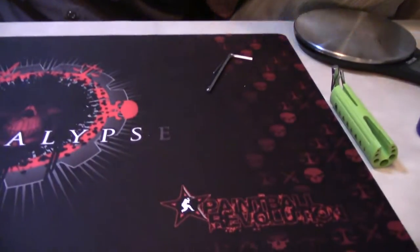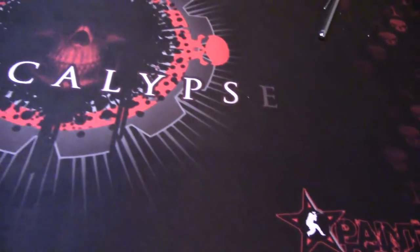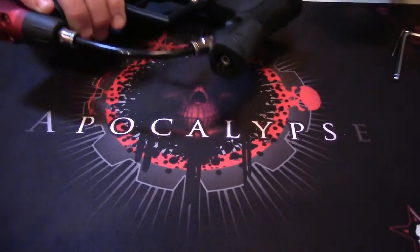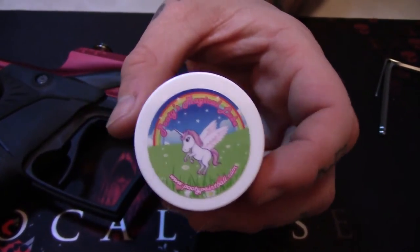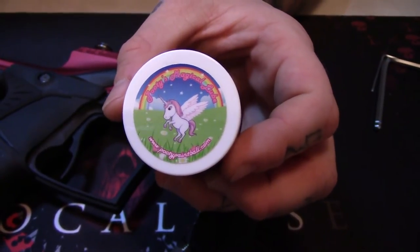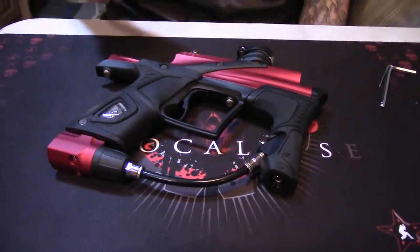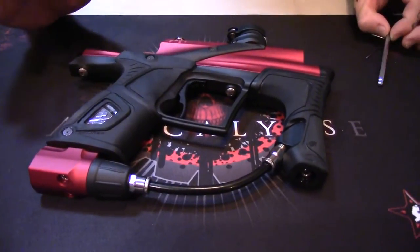I want to say thank you very much to Paintball Revolution for always making amazing products — this is the Apocalypse gun tech mat. Also a big thank you to Pootie Paintball for their Magic Lube V2, which smells pretty good. Both Paintball Revolution and Pootie Paintball set the bar 100% when it comes to paintball customer service.